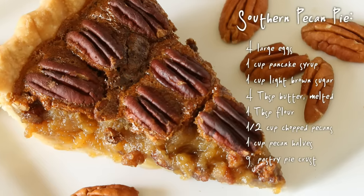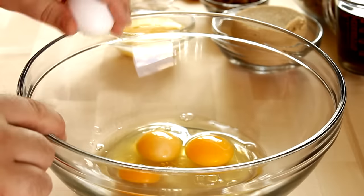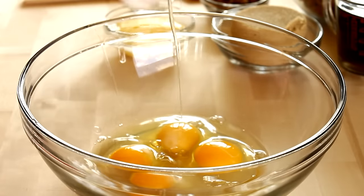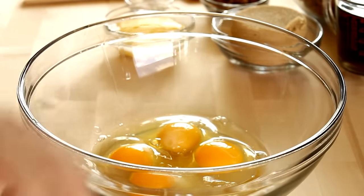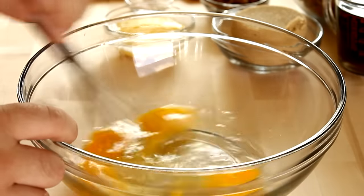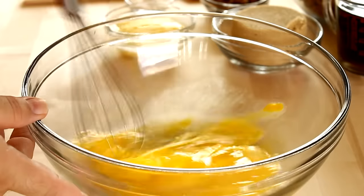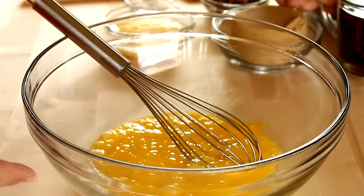These are the ingredients that you'll need. I'm going to start off by cracking in four large eggs into a large bowl and I'm going to make this entirely by hand using just a whisk. You don't need any special mixers or blenders or anything like that. I'm just going to whisk those eggs up just a little bit to make it easier to mix in the rest of the ingredients.